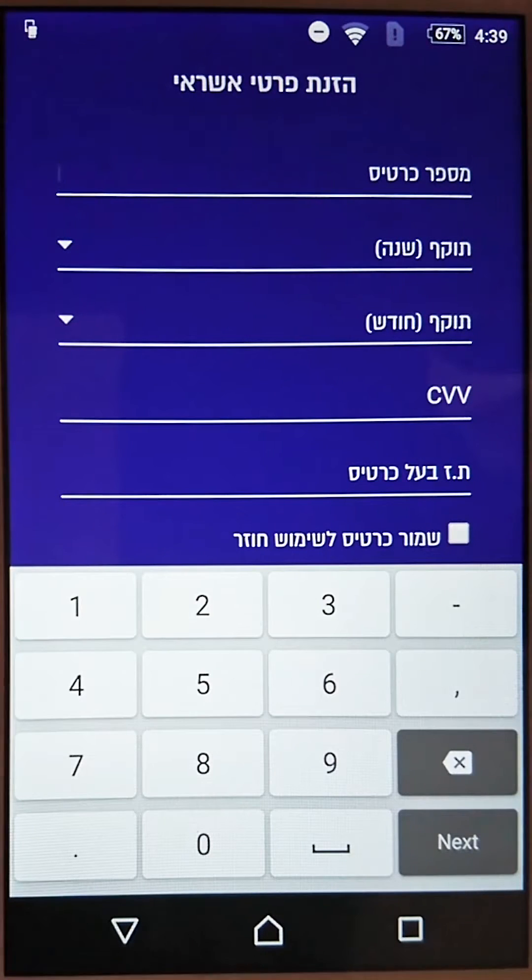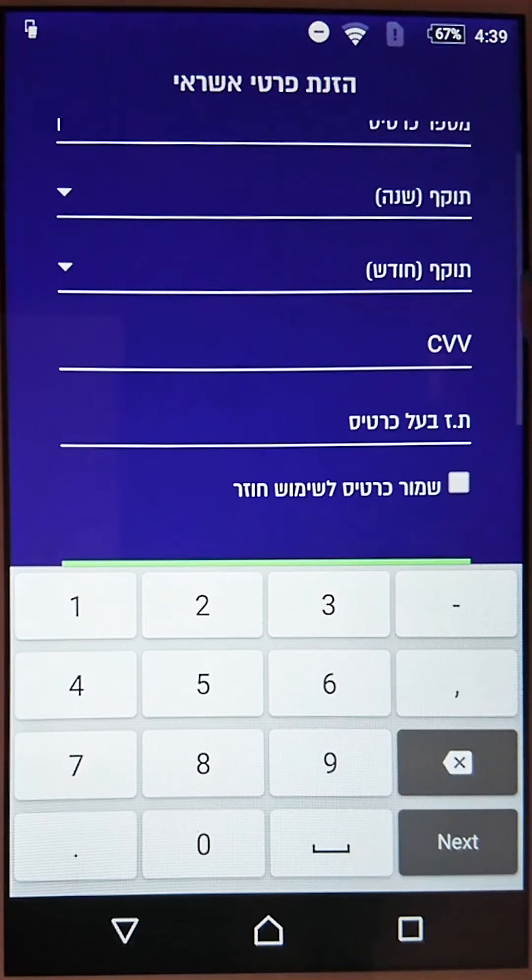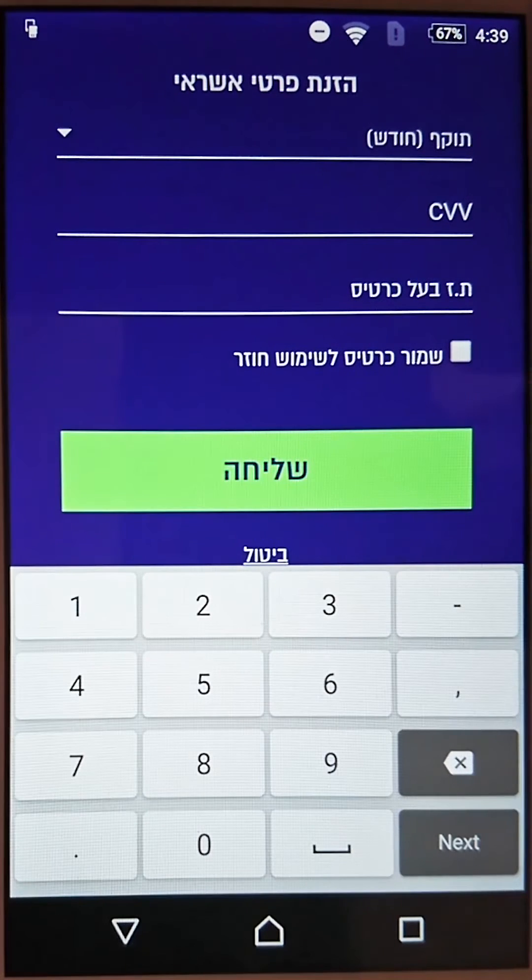Now here's the tricky part — you have to enter your credit card details. First is the card number, then the expiration date: year, then month, then the CVV, the three digits on the back. This is also where you enter your Israeli ID number. I'm not sure if it works if you don't have an Israeli ID or Israeli bank account.